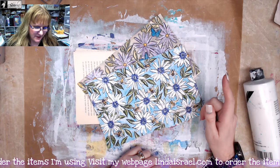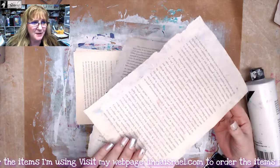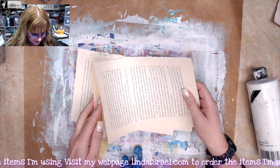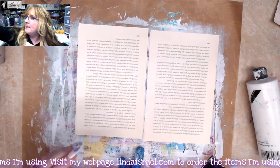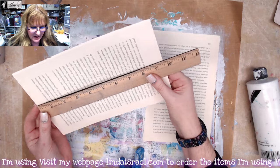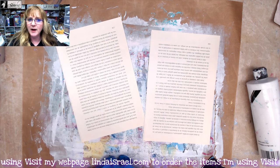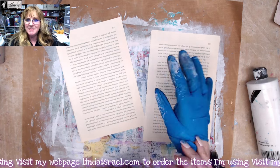Hello everyone, Linda Israel here. I thought I would share with you a technique of altering a book page to be pretty background papers. I've got a book page here — actually a couple. My book pages are approximately nine and a half inches by about six and a quarter inches. It doesn't matter if you have a variety of sizes; try it on different ones. I'm going to put some gloves on because this gets messy.